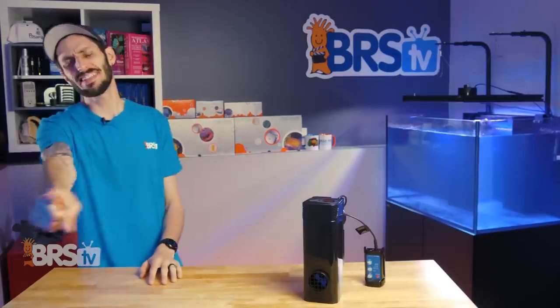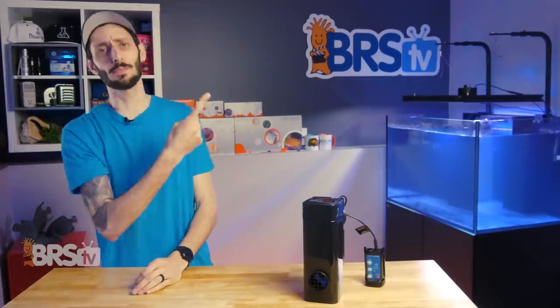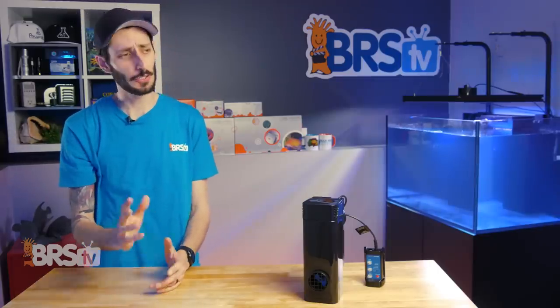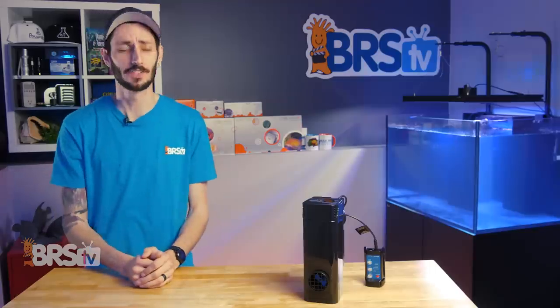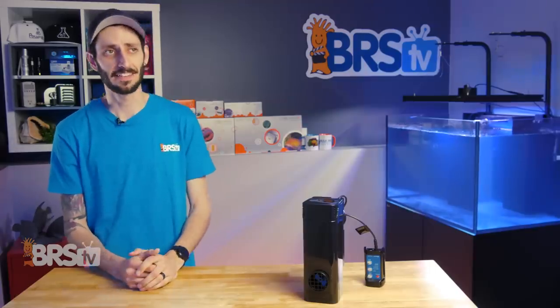To see just how easy it is for you to get flow right in your tank, check out Ryan's five-minute guide on flow right here — showing you how to move that water around using just the right tools to keep your corals, fish, inverts, and everything in your tank super happy. It's not nearly as complicated as it might seem.